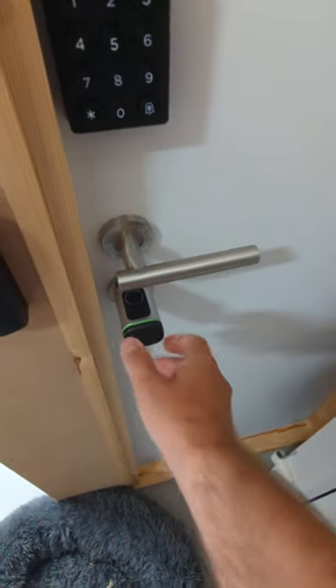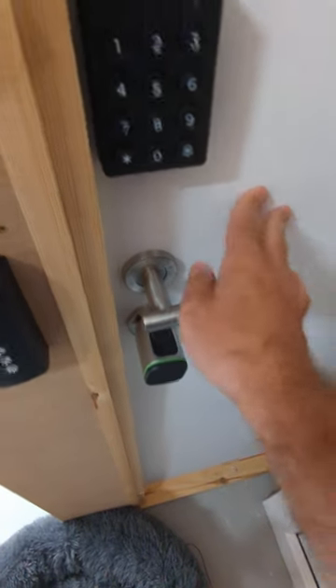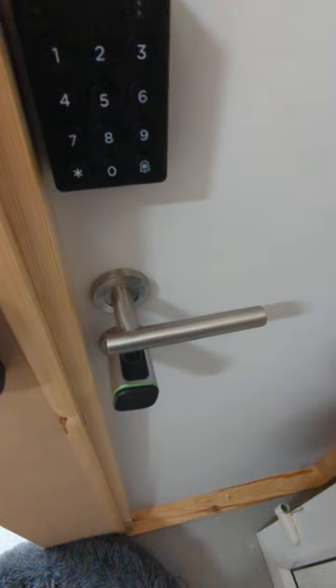So we're now locked on the latch and on the deadbolt, which obviously makes it really secure.